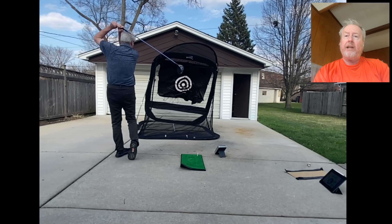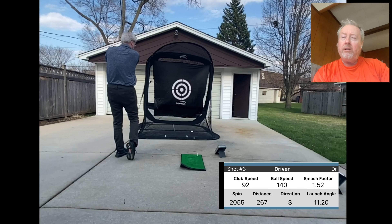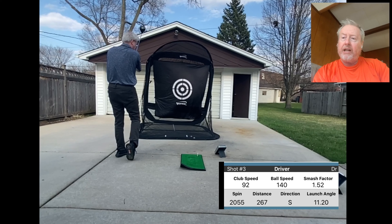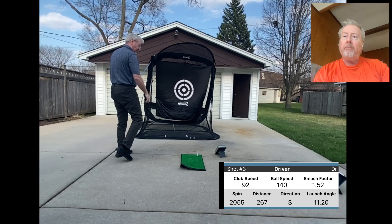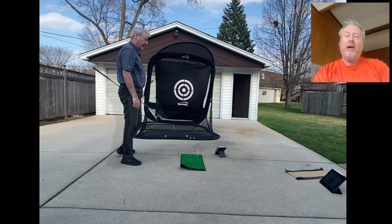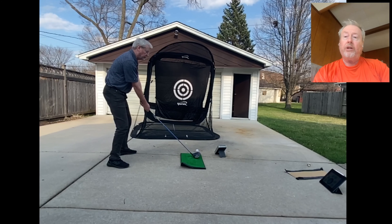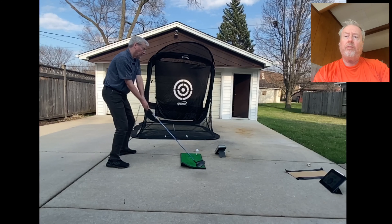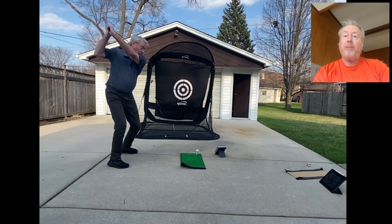So I did all that, and basically I'm off balance — I hit it off the toe. Club head speed was 92, smash factor was fine, 267 would have been the carry, but it's not a good hit at 92 miles an hour. I could blame winter rust, but there's more to it than that. I'm moving from the ground up — my knees almost make a spiraling action.